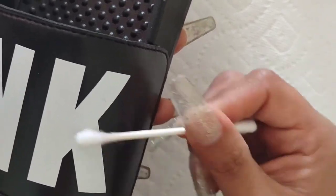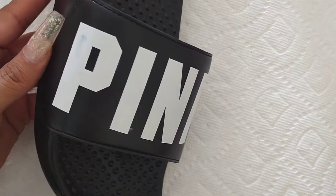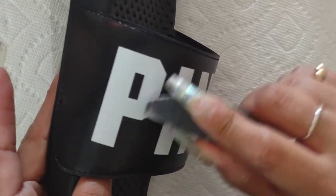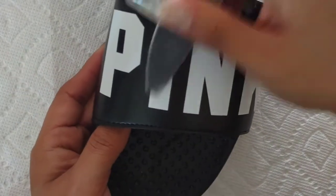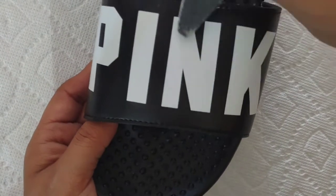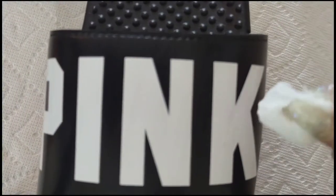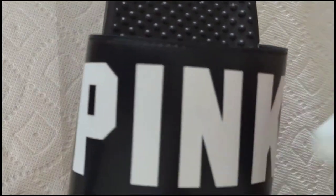Now that I'm done with that, I'm going to file it down just a little bit so the glue goes on nicely and the rhinestones stick on perfectly. Remember, just on the section that you are going to bling out. And once you're done filing down, wipe down with some alcohol so it can take off all that dust.